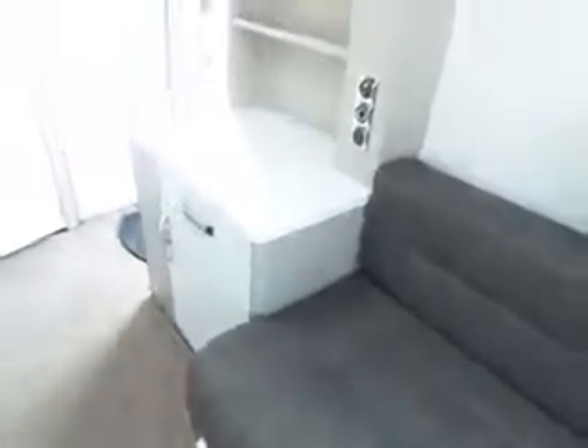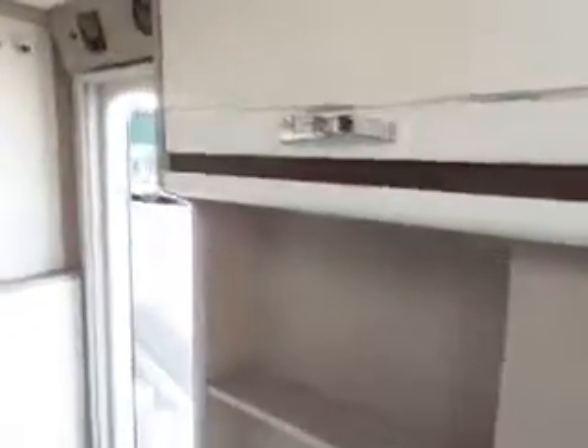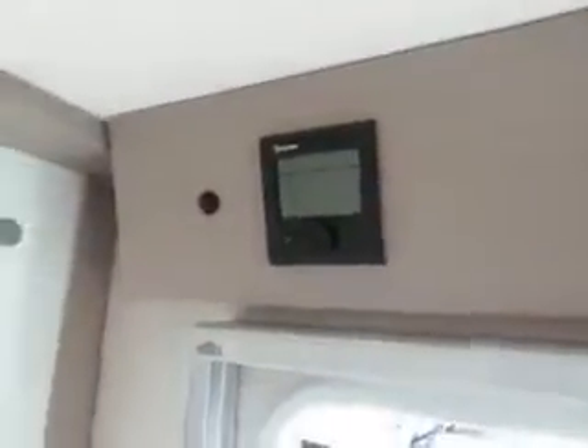Looking back down the van you've got a TV point on the right, and over the top you've got your control panel over the door with your Truma heating control panel.